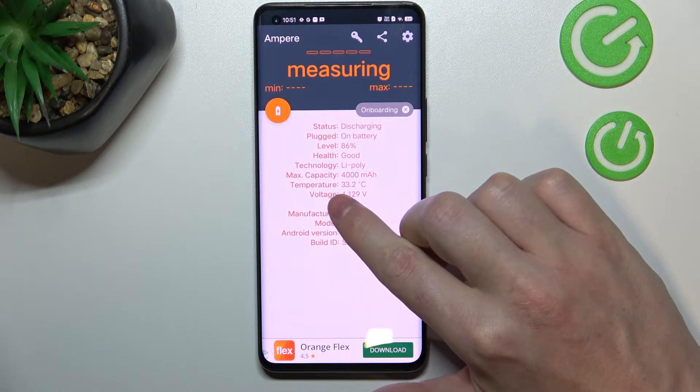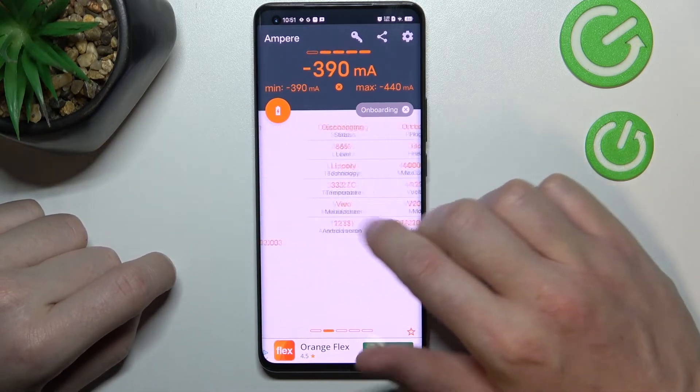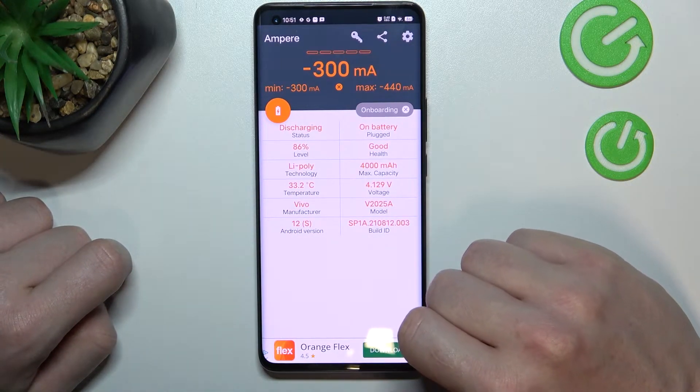There should be a temperature tab in the first statistics and any other. So here it is — temperature is 32.2 Celsius.